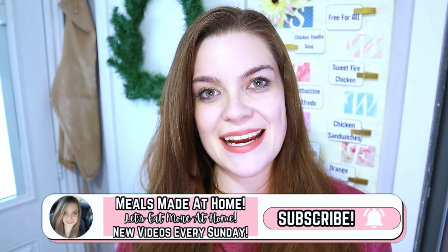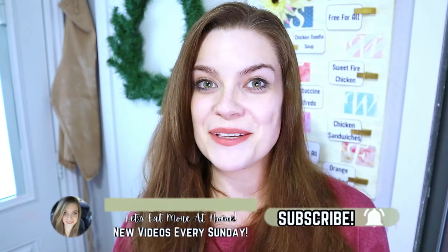If you got value from this video and you want to see more from me, just click on your screen and it'll take you to another one of my videos. Thank you so much for spending some of your time with me today. I hope you have an awesome, blessed, and beautiful week — and I will catch you in the next one. Bye!